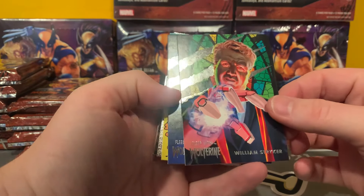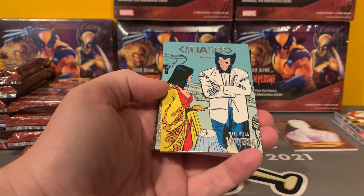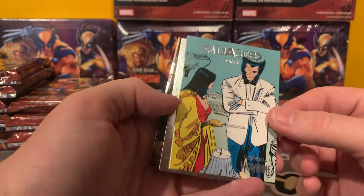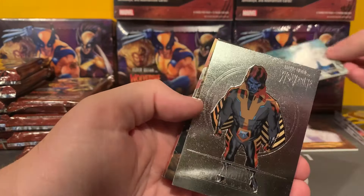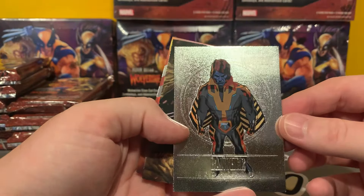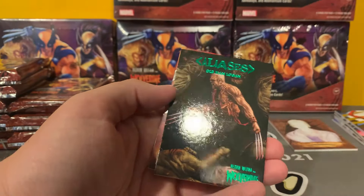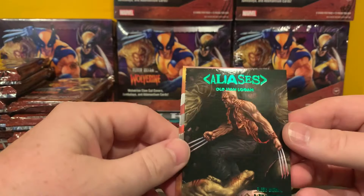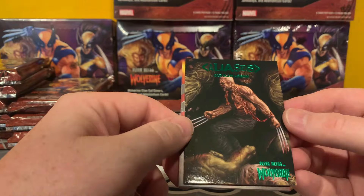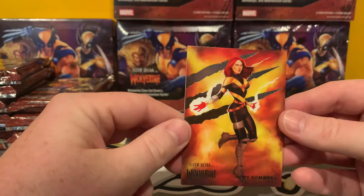We've got our first medallion — is that Banshee? Yeah, that's a really cool Banshee. We've got a Green Aliases — I think these are one per three packs. Old Man Logan, very neat. And then Hope Summers. Other than the medallions, the comic cuts, the autographs, the jambalayas, I'm not 100% sure what the big hits are — probably should have done more research, but we'll find out together.